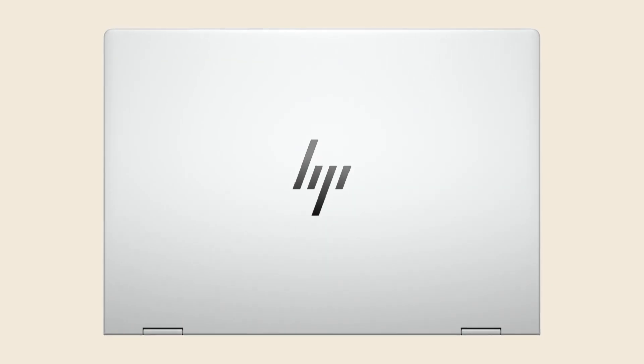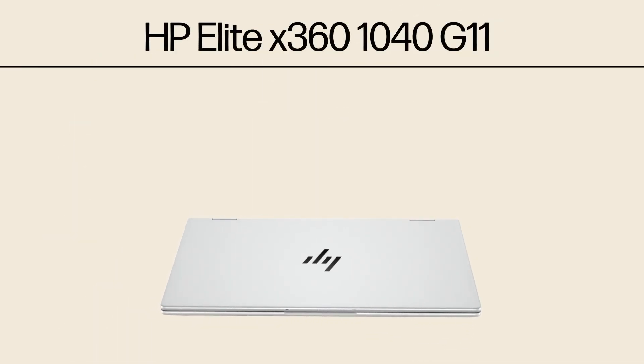Hi everyone. Since the launch of the new Intel Core Ultra processors, a lot of people have been asking me what does the new Neural Processing Unit or NPU actually do? In this video I will unleash the full potential of a brand new HP Elite X360 1040 G11 with the power of Windows Studio FX enhanced by the Neural Processing Unit.